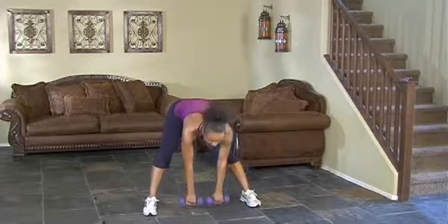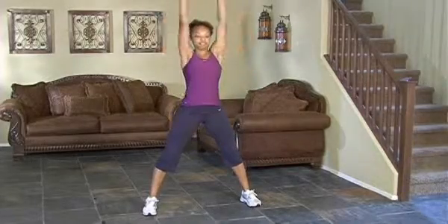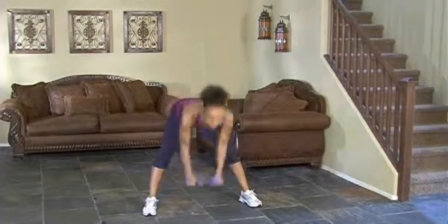She's going to extend them down to the floor, coming back up. She's going to turn them, curl, and turn and press. So there are a lot of portions to this movement.